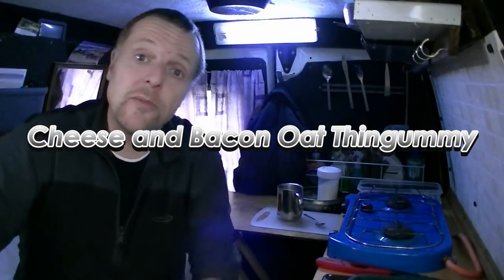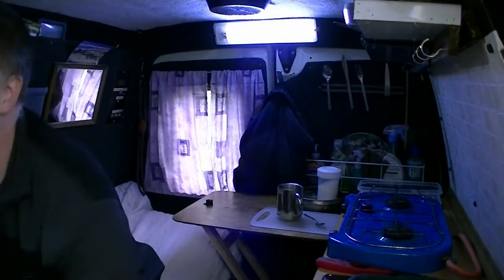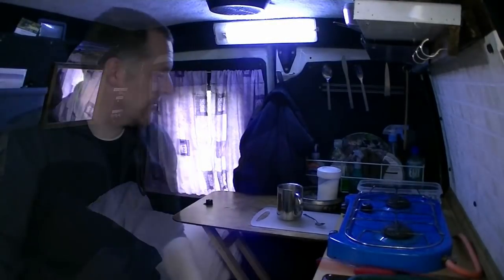Hello guys. I'm doing a camper van cooking today. I don't know if you can hear me or not — I've got both mics running so I might chop and change between the two. So if the sound sounds a bit funny, I'm trying out the mic sound.